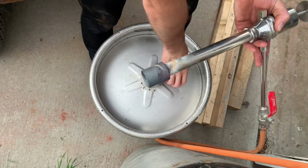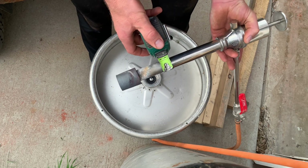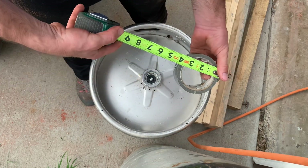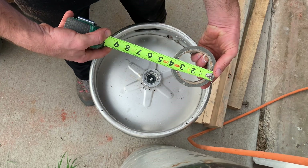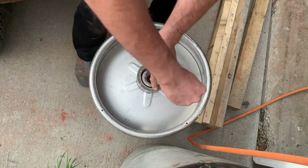Since I'm using a one-inch burner, the vent hole on top should be three or four inches big. This partial roll of duct tape is just about right — I'll simply use it as a template and cut out the middle.